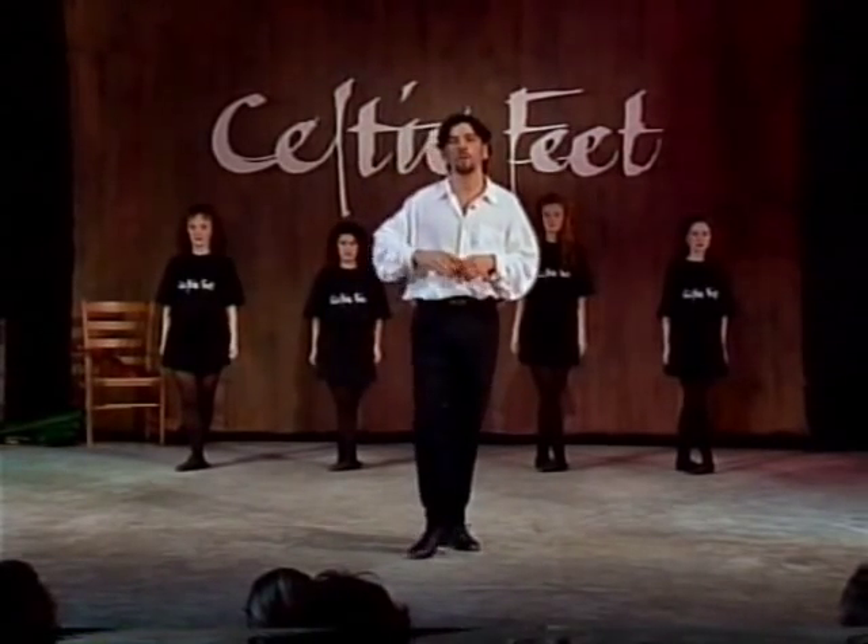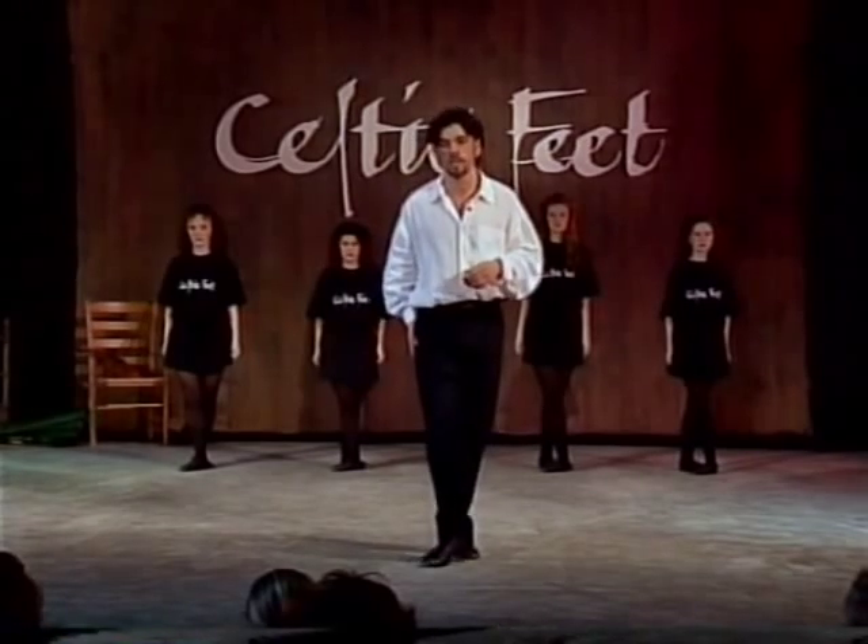We're ready to start. Again, we're starting with the right foot in front and the left foot behind, crossed over in front.